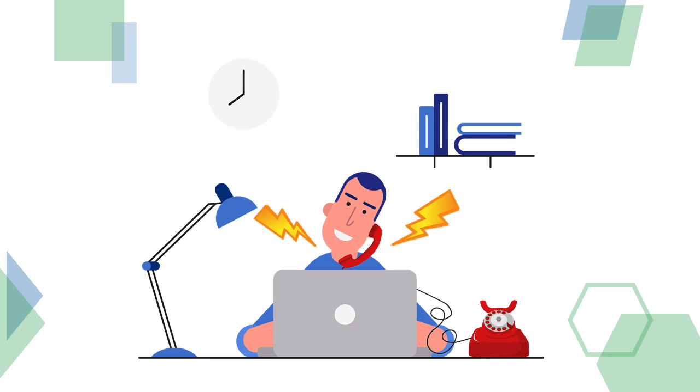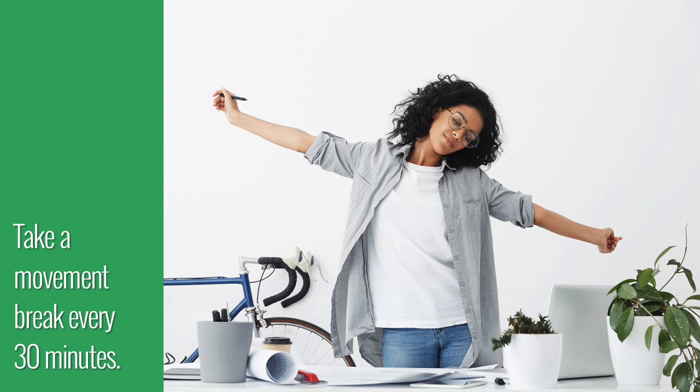While taking phone calls, use a headset, earphones, or speakerphone to decrease the strain placed on your neck from holding the phone between your ear and shoulder. Take a movement break every 30 minutes and a short walk around your work area every hour.